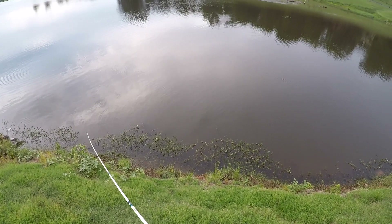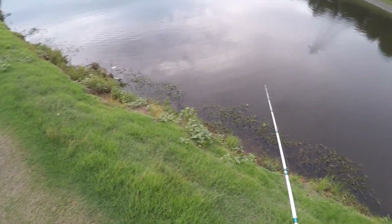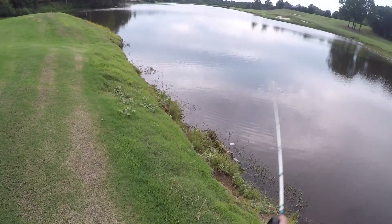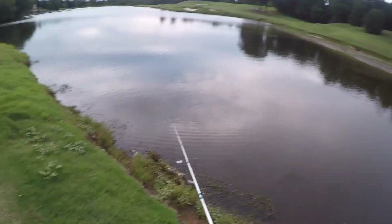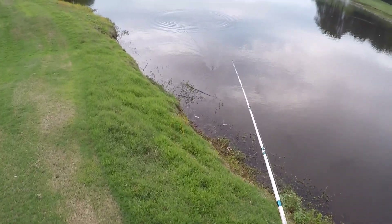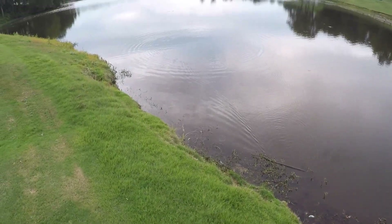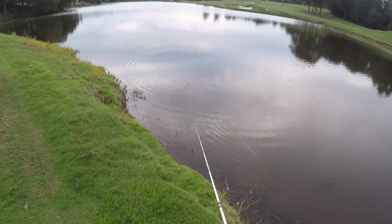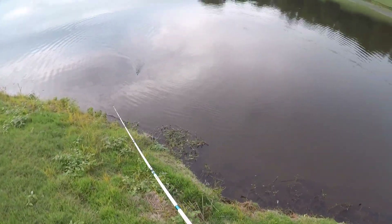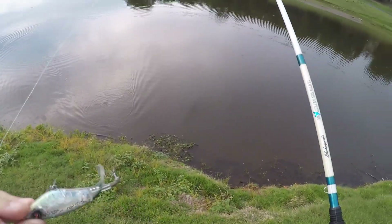That is a really good start to the day. That was super awkward because I was talking to the camera and those people walked past me — I bet they thought I was crazy, but it's all for you guys. That was a good start to the day. I'm so glad I got one on this top water whopper plopper — that really boosted my confidence in this bait. Hopefully we can get some more on it.